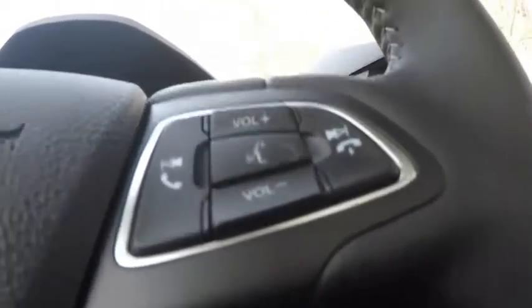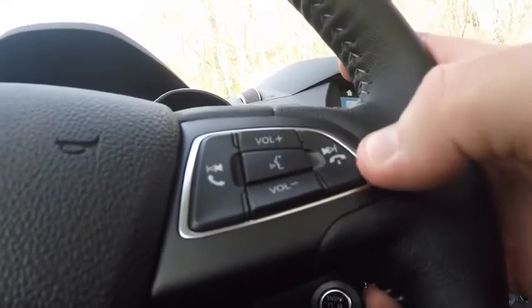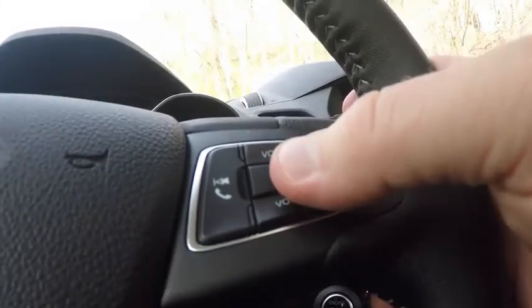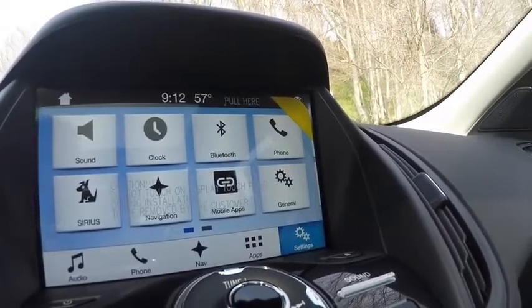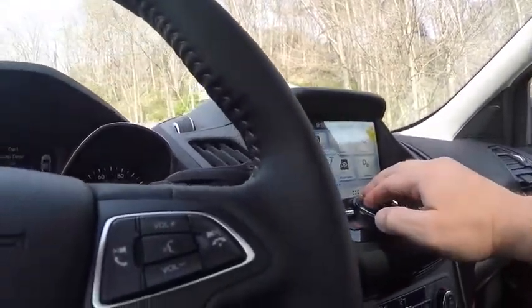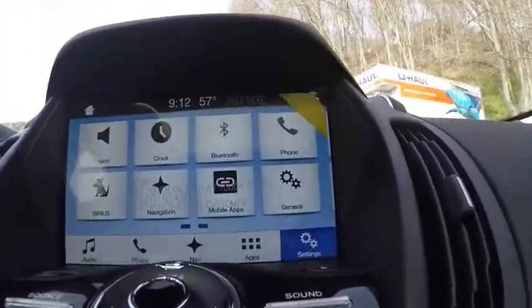On the right side of the steering wheel, you have your voice activation button and volume control. Demonstrating voice activation — saying 'Sirius 53' results in 'Tuning to channel 53.' Very capable voice activation prompts as well.